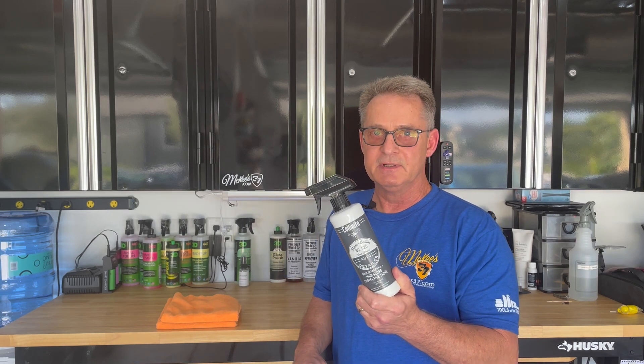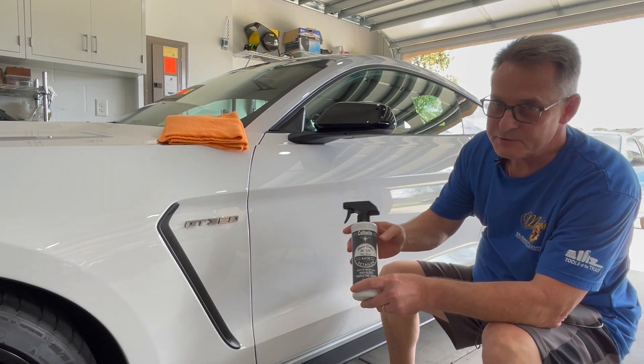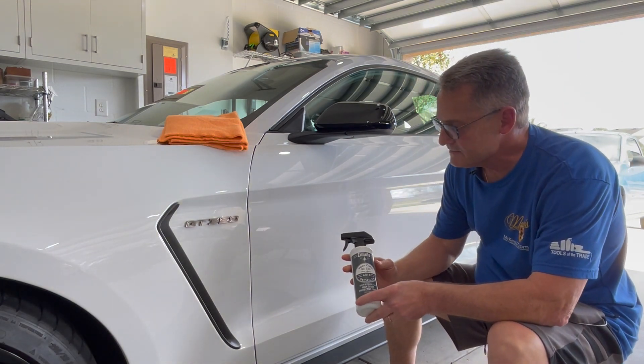Let's take this for a spin on my Mustang — it's got a little bit of garage dust on it and I'll show you how well it works. Application of Mr. Collins number 520 is very simple.